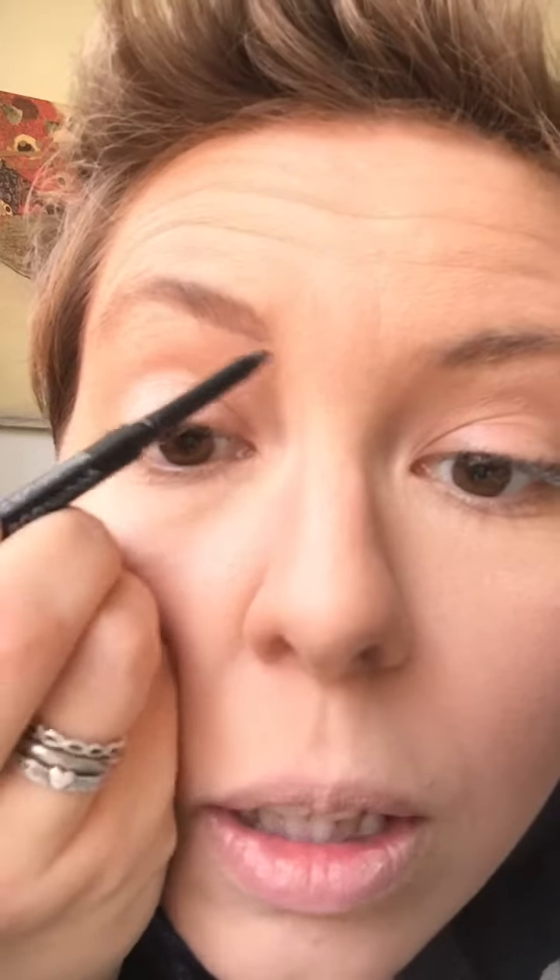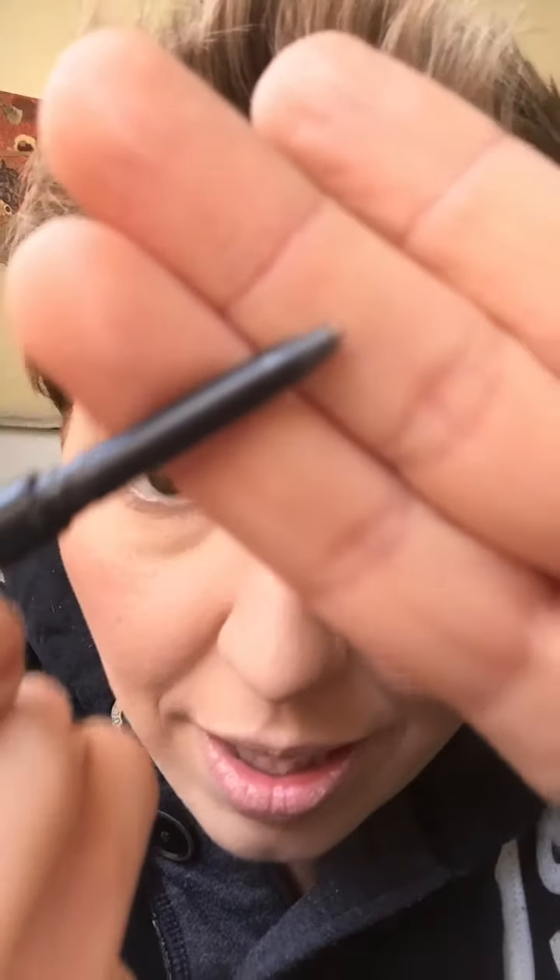I need some professional help with that, but whatever. We're working with what we've got today. It's like the teeniest, teeny tiny little tip that's really not focused. You can just draw hairs. You can draw on your hairs. My husband said, can I use this on my head?